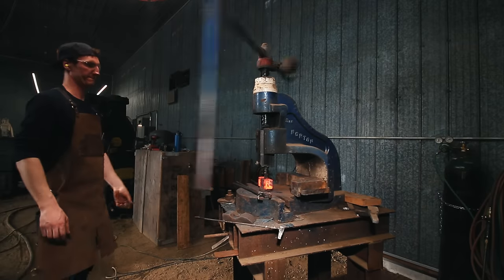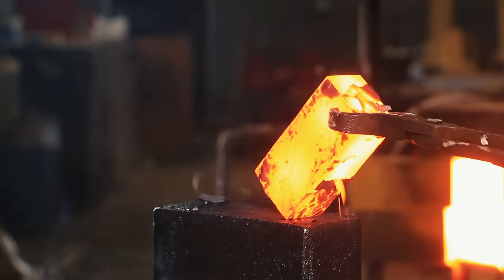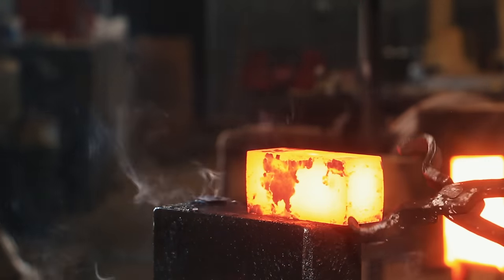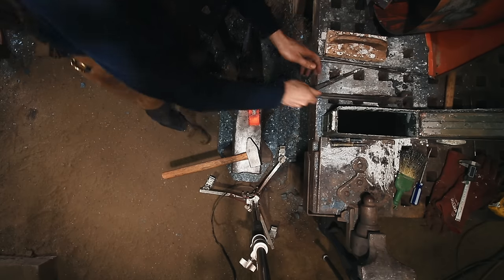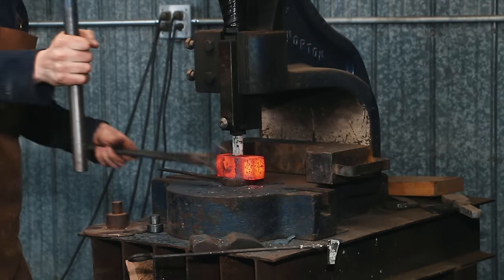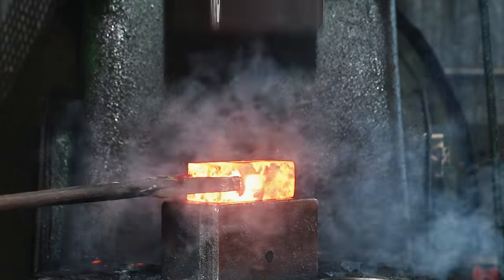I'll knock the drift out, then I'm back to the power hammer to clean up any of the bulge and suck-down from that operation. This is my second drift that I do by hand at the anvil, and then I run over to the fly press — same as before, run it through, back to the power hammer, flatten it out, clean up that billet.